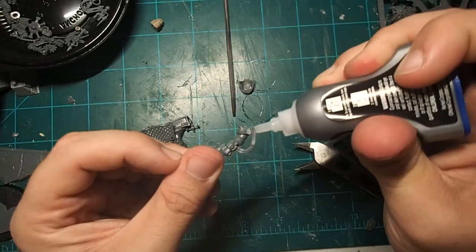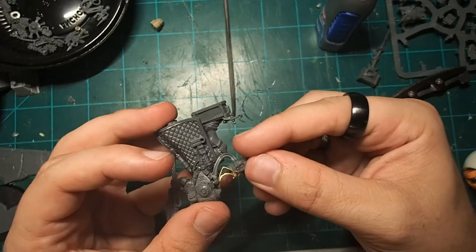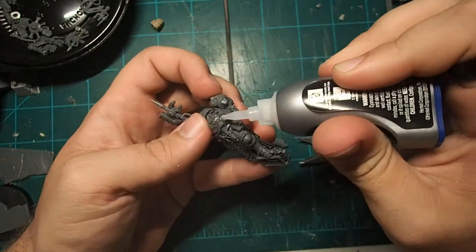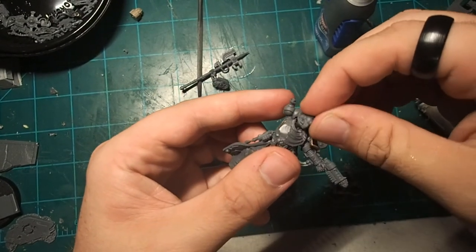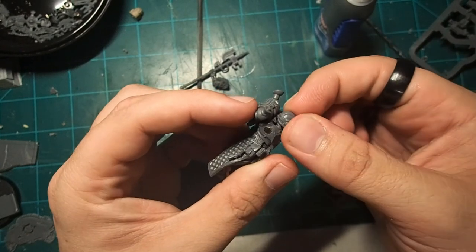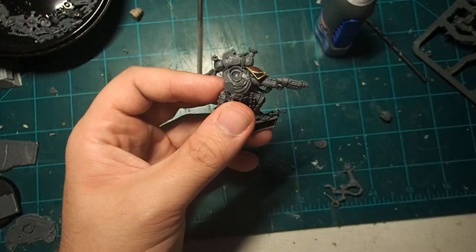Once everything is trimmed, we're going to go ahead and glue on the shoulder pad so we make sure that's nice and flush as well. I'm using a Thousand Sons shoulder pad here, but you can use whatever best fits your chapter. Then just go ahead and line everything up and glue it down on the model. I wanted to use the Tech Marine helmet just to further reinforce the sci-fi nature, but when I dry fit it, I found that the cowling from the neck pieces needed to be removed with my knife, so I just came in and trimmed that down so it was nice and flat.